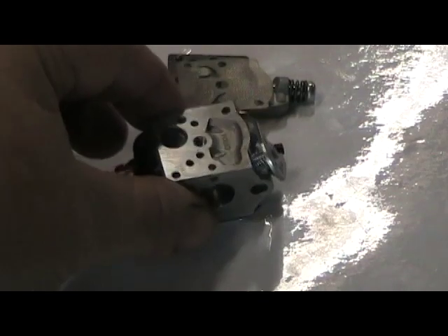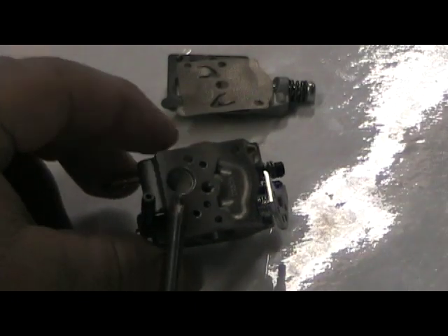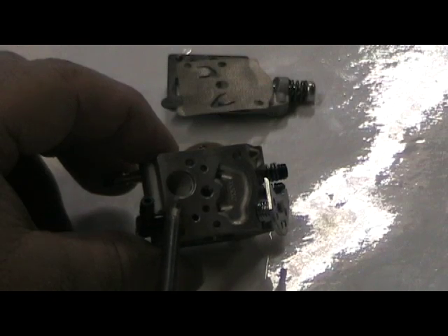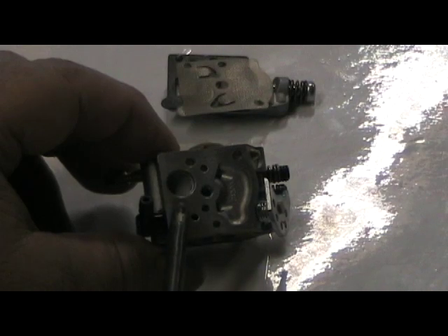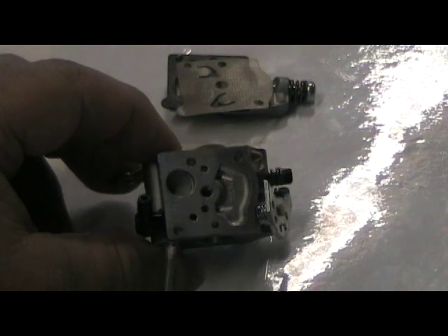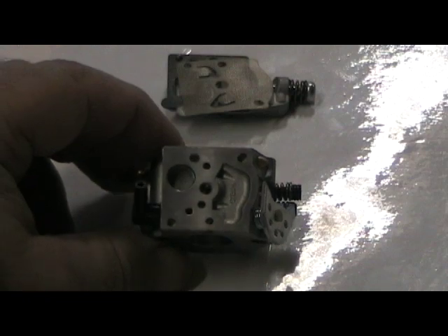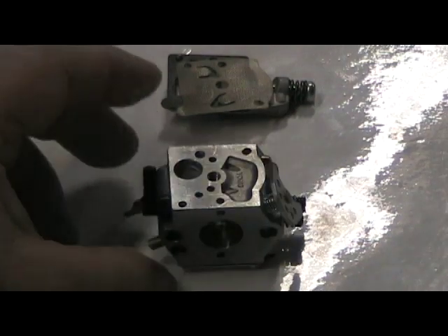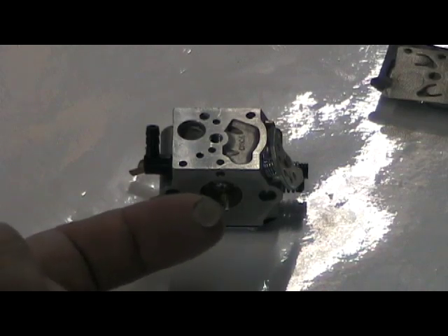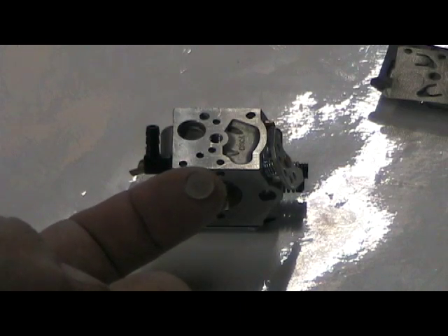Right here is the intake filter screen - gasoline passes through this before it goes into the pumping system. One of the things that often affects engine performance is that gunk and debris will build up here. If you look, this one is pretty good so it doesn't actually need to be cleaned, but I'll show you what a new one looks like. Here on my finger is a brand new screen - all it takes is to remove the old one and put the new one in place.